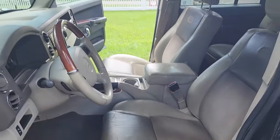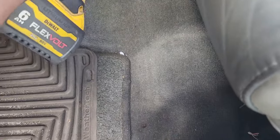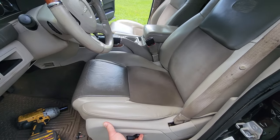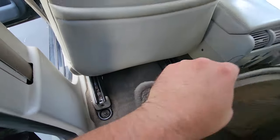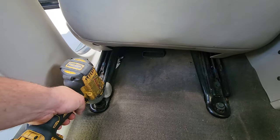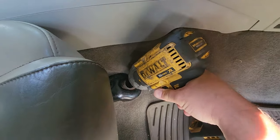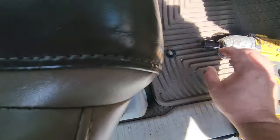First thing you're going to want to do when you dismantle your interior is take off the front seat bolts — these are 15 millimeters. Bang them out with the impact gun. Move your seats all the way to the front forward position. This will give you access to the rear bolts, which are also 15 millimeter. Do the passenger side the same way — all the way forward.